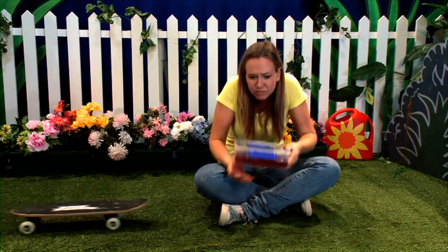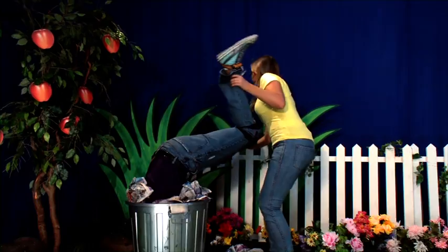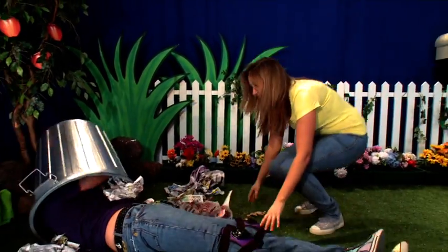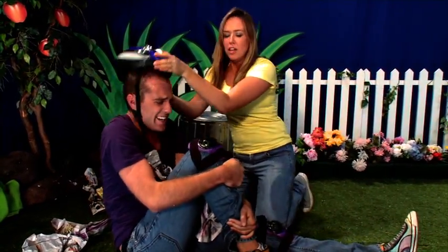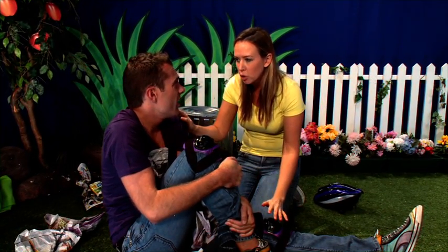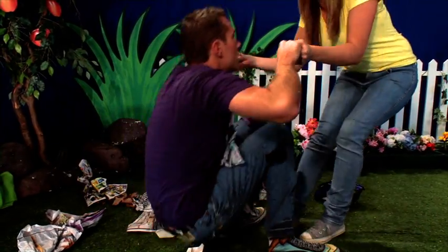Lang suddenly cries out in pain. Lang, are you okay? My leg, it's really hurting. Maybe it's broken. Calm down — we don't know if it's broken yet. Is it still hurting? No, it feels a lot better now. Well, I don't think you've broken your leg.